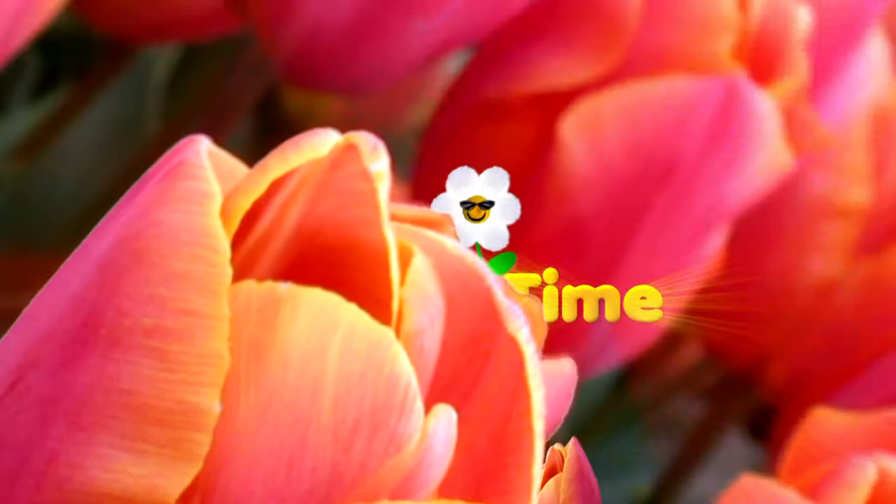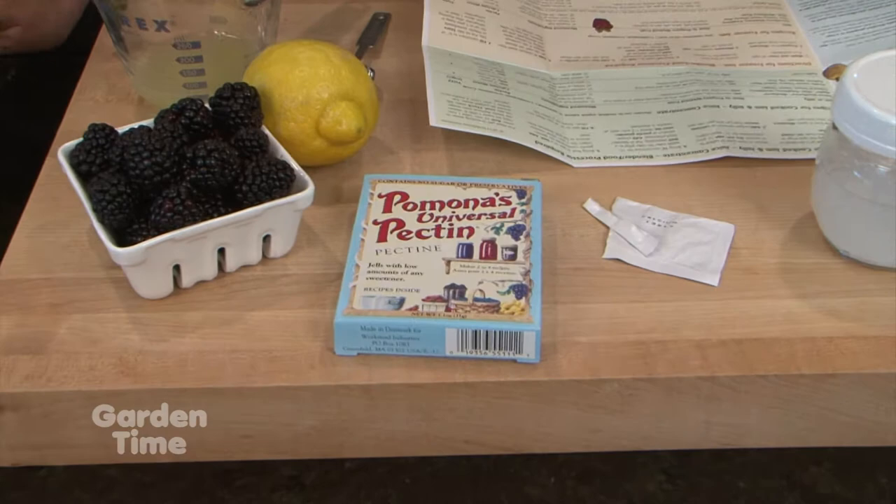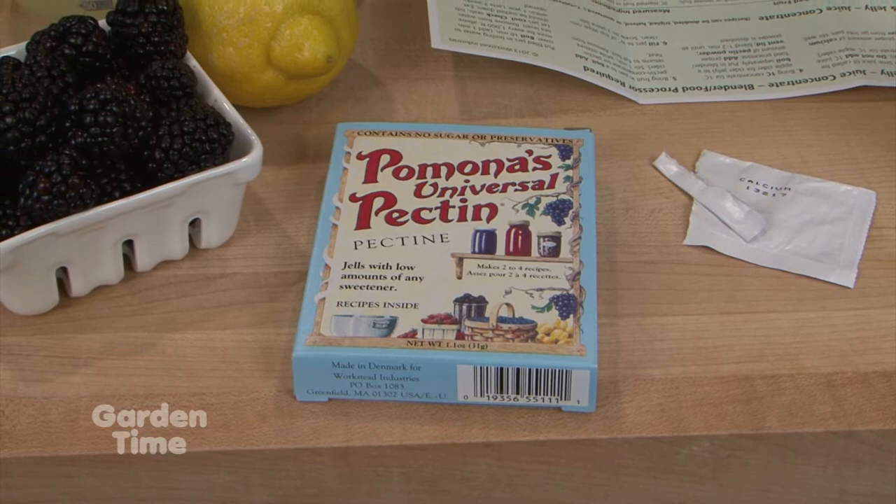I have a yummy recipe today. I'm at Smith Berry Barn with Joelle and we have a little bit of a different kind of recipe - we are making jam today, freezer jam, using honey and a special pectin called Pomona's Universal Pectin, which we sell here at Smith Berry Barn. It is a citrus-based pectin - it's all natural - and what it does is allow you to use either no sugar or less sugar. It allows you to use sugar substitutes, and today we're going to be using honey.